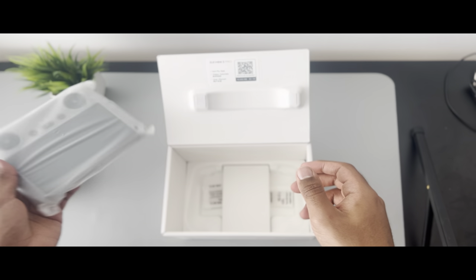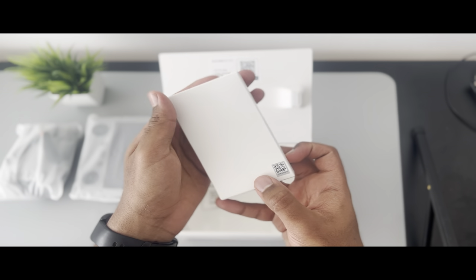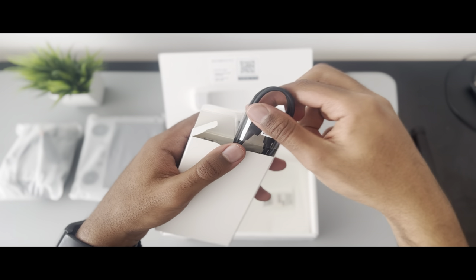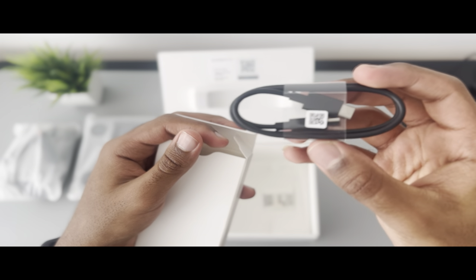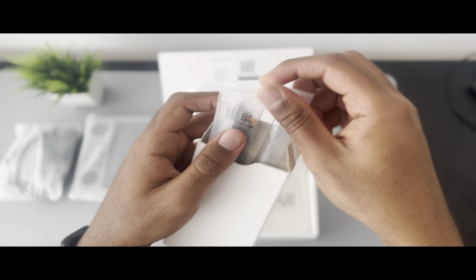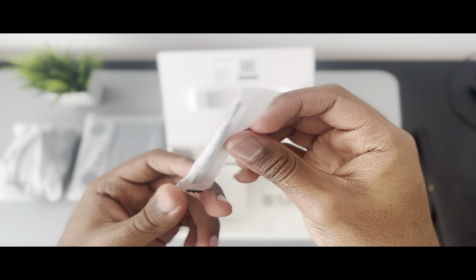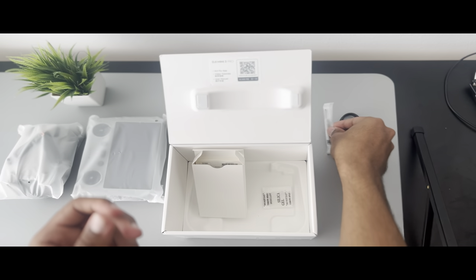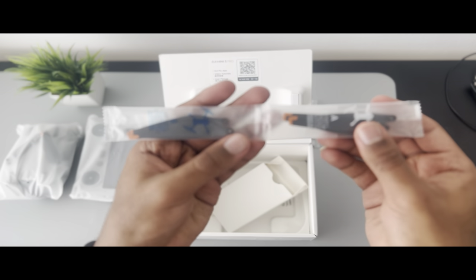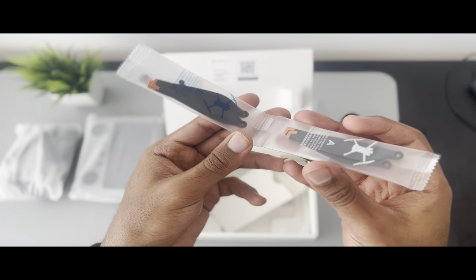And last but not least we have the accessory package. Let's open and see what is inside. Here we have a USB-C to USB-C charging cable. It doesn't come with a charger so you have to use your own. We also have a screwdriver which will enable you to change your propellers, and we have spare propellers which you might need if you accidentally broke a propeller on your drone, so keep this one.